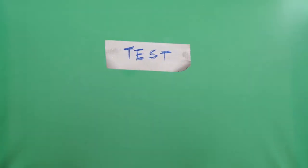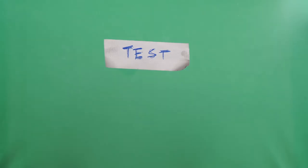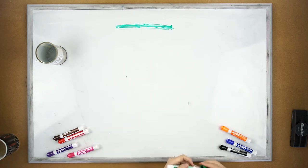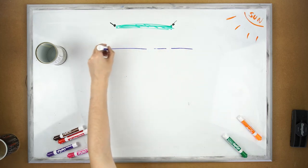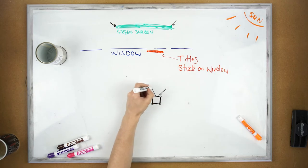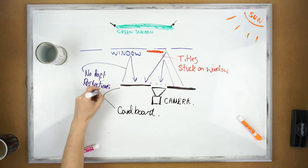Frame up the camera so the green screen covers the whole frame and expose the image of the subject — in this case the duct tape titles — setting it a stop under overexposure so you don't blow out the white tape. Here is a rundown of the entire setup: green screen is outside, pinned out so we don't have creases; the window is in front where we are sticking the duct tape titles; the camera is behind this with a wall of cardboard to create a blank canvas of a reflection. Now it's time to hit record and start sticking things to the window.